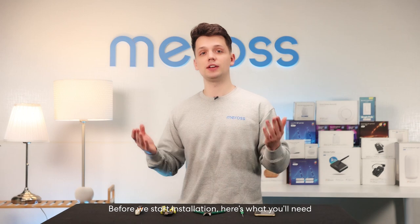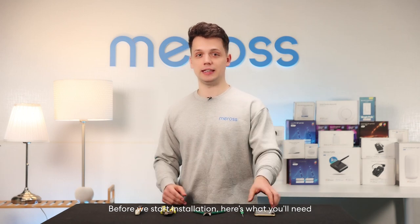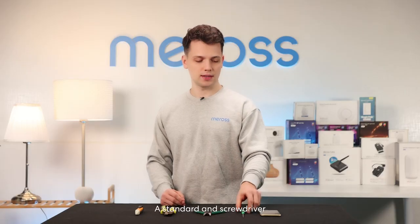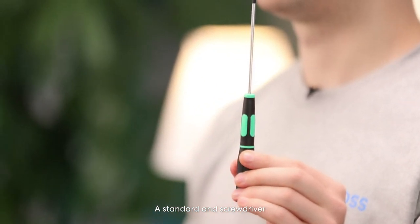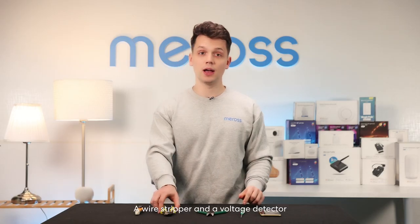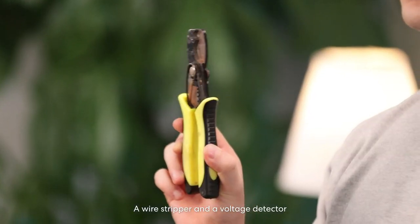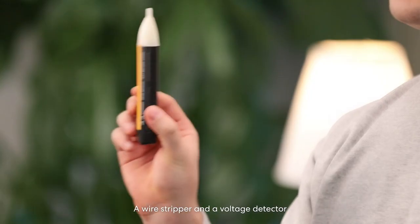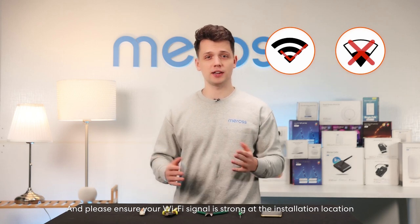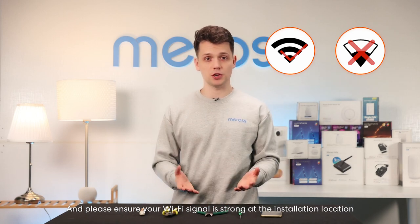Before we start the installation, here is what you will need: a smartphone, a standard screwdriver, lineman's pliers, a wire stripper, and a voltage detector. Please also ensure your Wi-Fi signal is strong at the installation location.